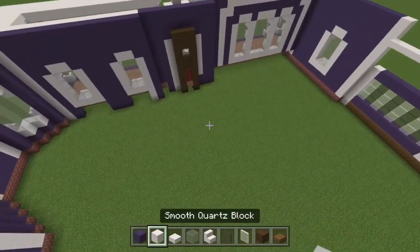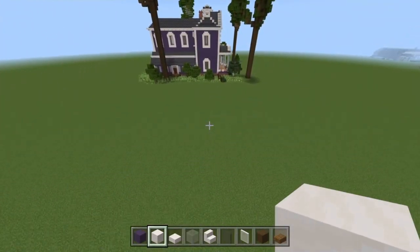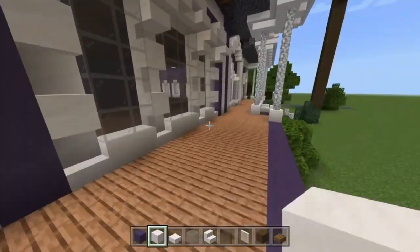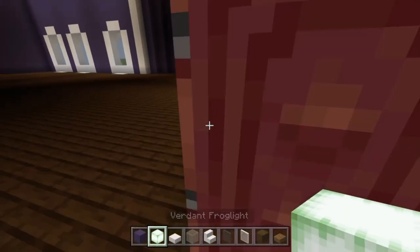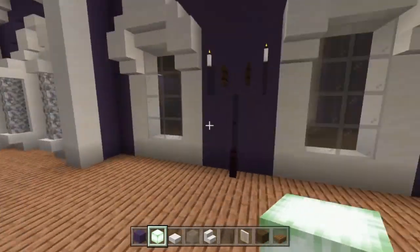One final thing we can do in today's episode: take some dark oak wood and some of these new materials — some verdant frog lights — and you can stick them below each of the windows. We'll do that for all of them.